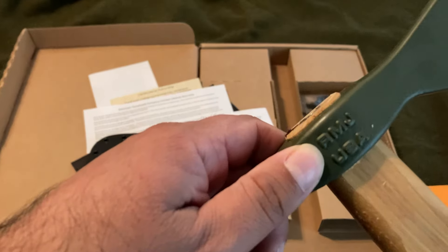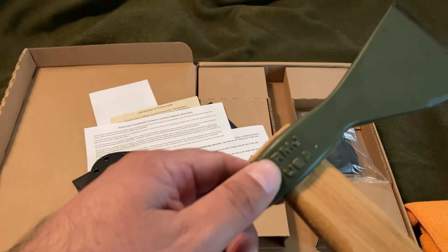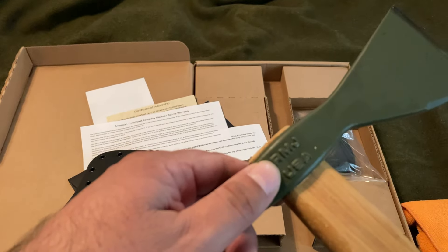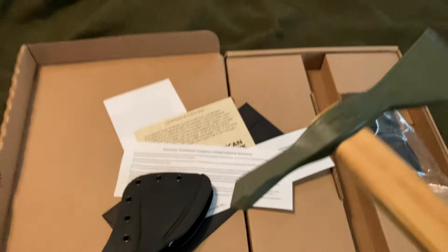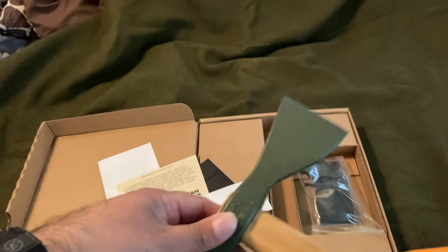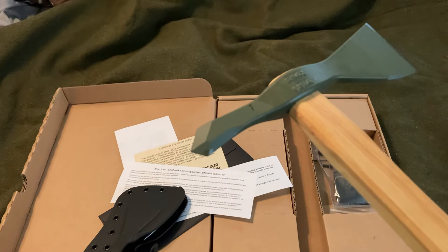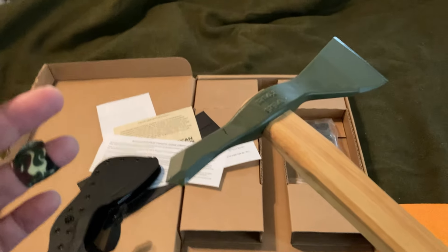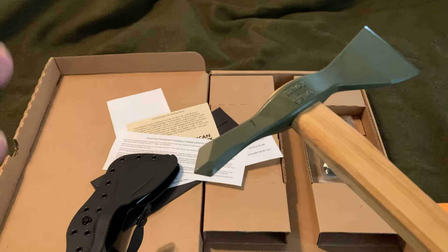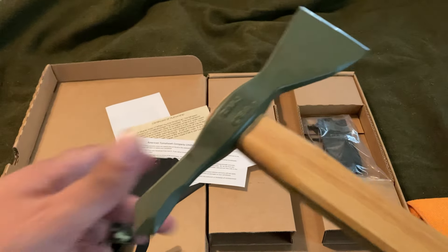It does say RMJ USA on there. This is called the American Tomahawk Company, so I don't know what the RMJ would be. Now, interesting pattern — like I said, there's a lot of tomahawks out there. But why just get a random one that looks cool when you can get one that has historical significance and a military application? This has military application background to it.